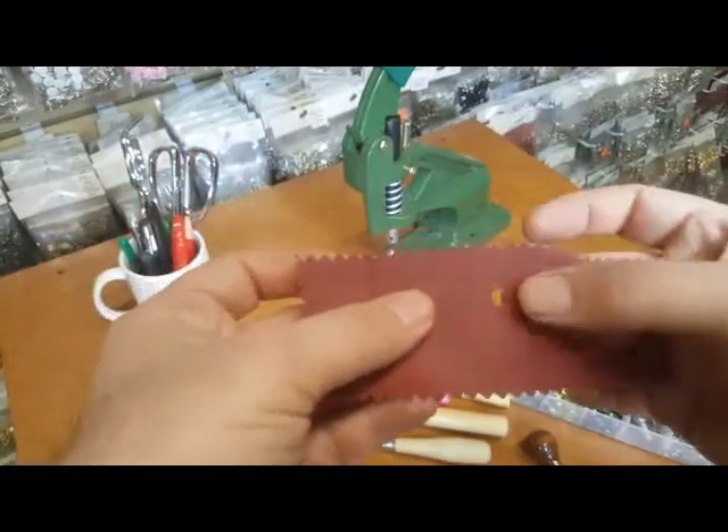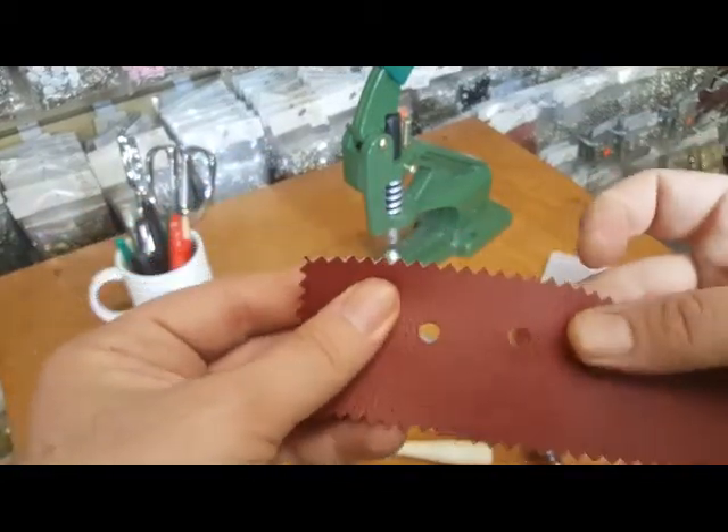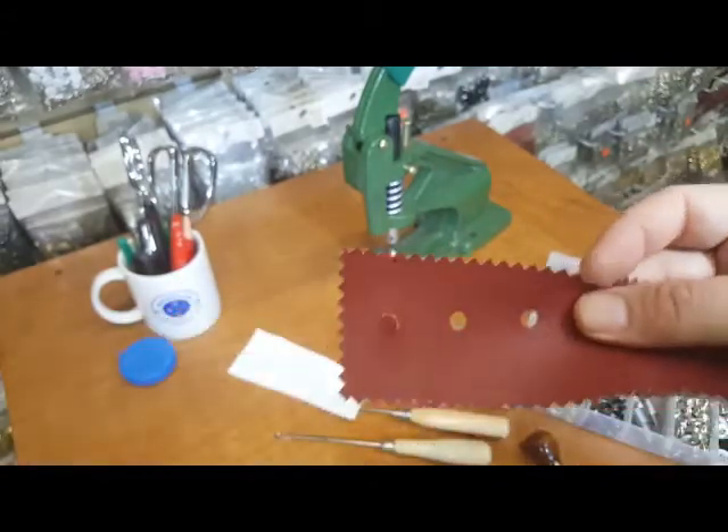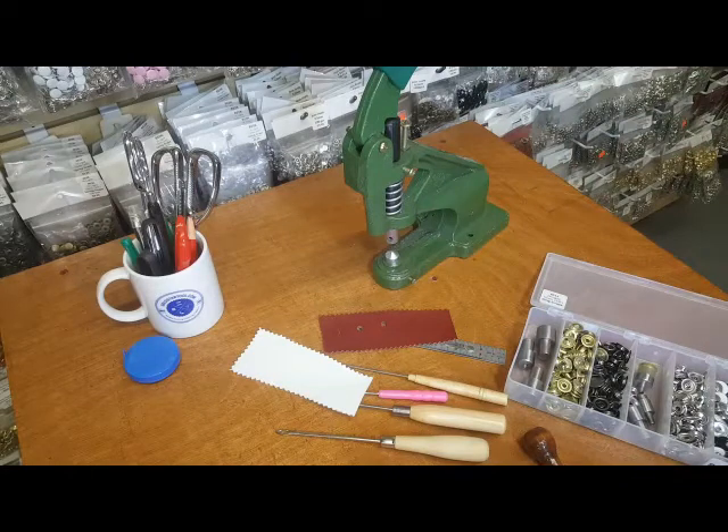This is a quarter-inch hole and it's mostly used for grommets. A lot of people call and ask what size hole they need. If your grommet is quarter inch, obviously your hole should be quarter inch also — same for half inch or three-eighths. The diameter of the hole is the same size as your grommet.